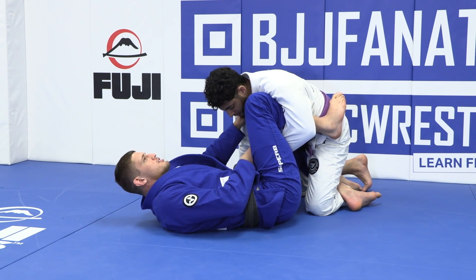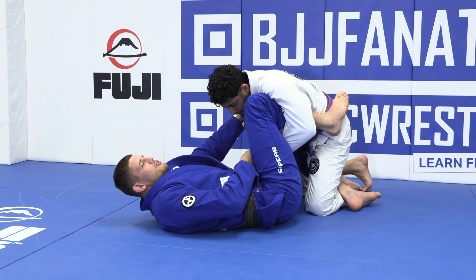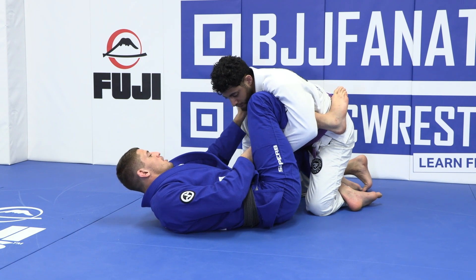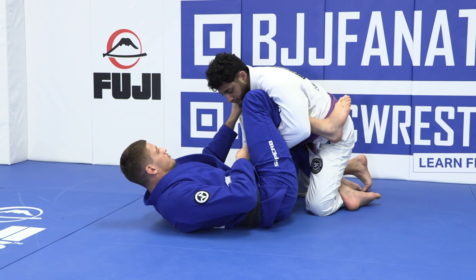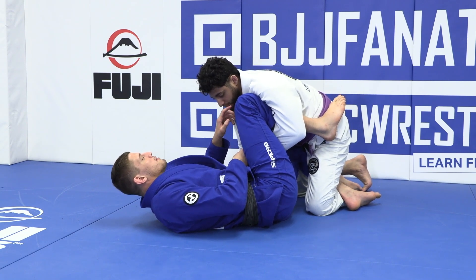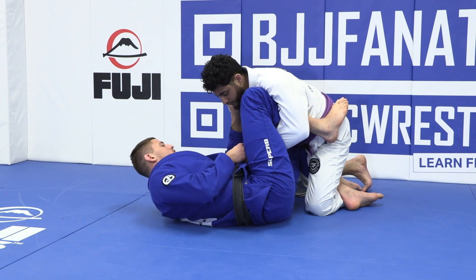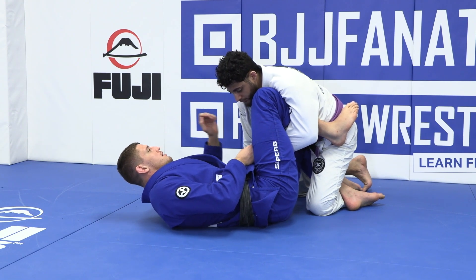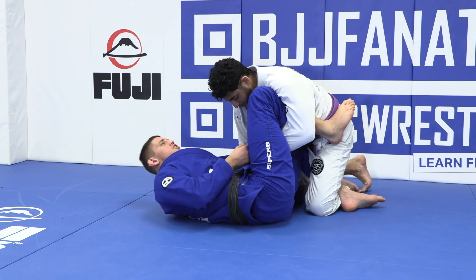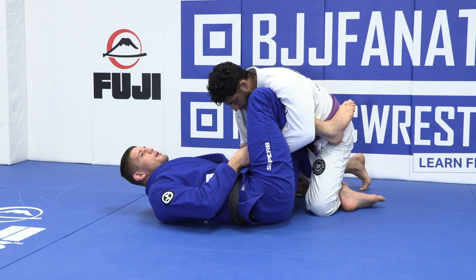When you are passing guard like this — dropping your body to create pressure — it's pretty easy to hold your opponent from here. What we're going to do is keep pushing him away, as we talked about before. We're going to use our body doing a side crunch and grab the shin.